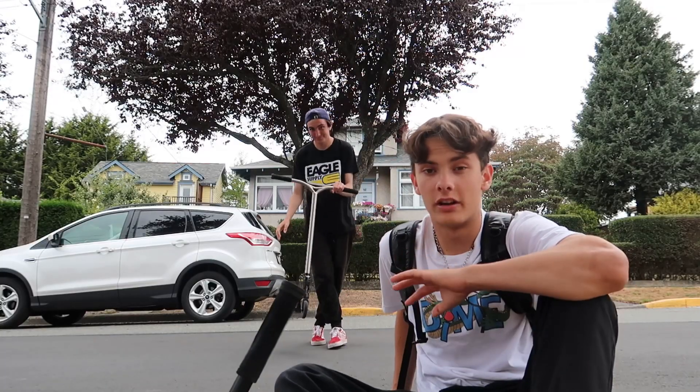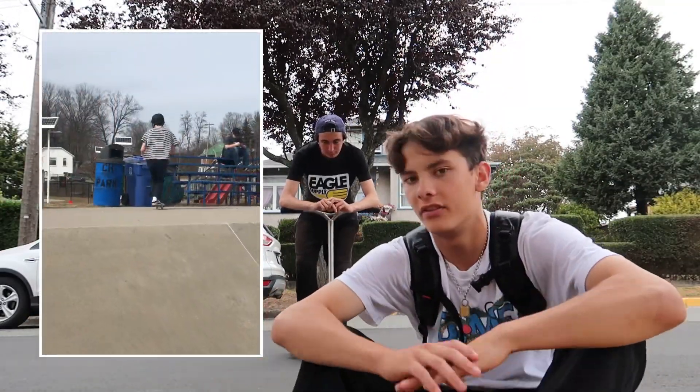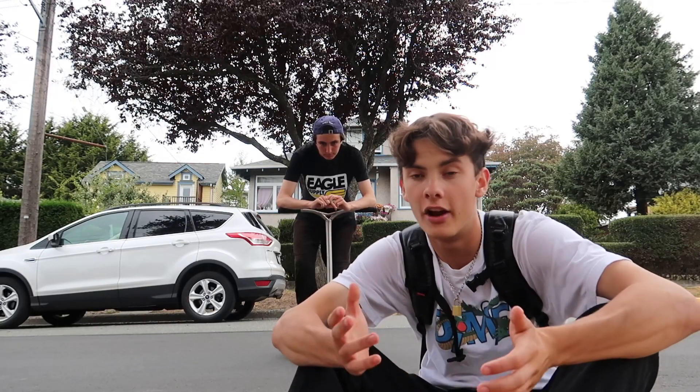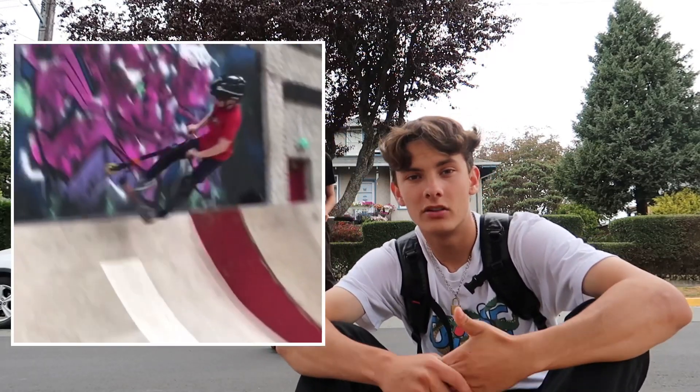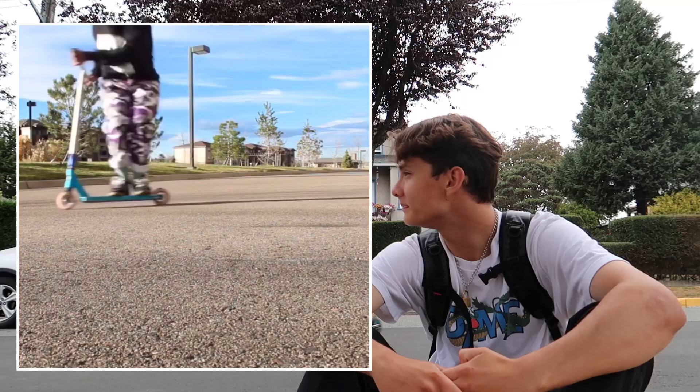To do the finger whip, I suggest learning it out of a fly out — that's probably the best way. When you're first learning it, definitely use a big fly out. If all you guys have is a big bank, do a bank, but a fly out is probably the best way. Also, I feel like finger whip airs are really hard. Before doing a finger whip, the prerequisite trick to know is probably a double whip.